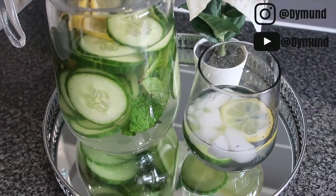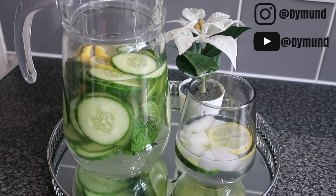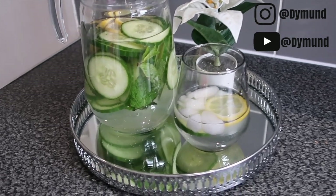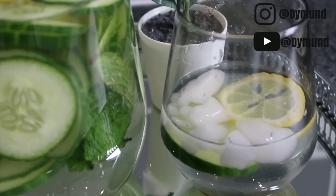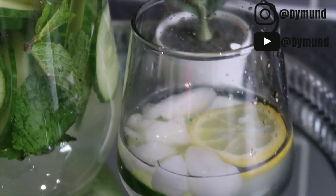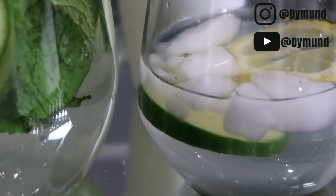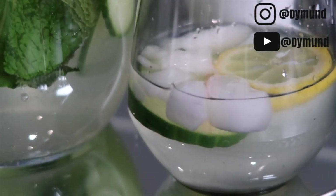Drink this every morning and you are going to see a difference in your weight loss — you are going to slim down. Bearing in mind you must exercise as well, and do your very best to change your eating habits. With all of those things together, you will begin to see results in less than three days. I've been drinking this for many years and I've definitely seen the benefits. I hope you guys enjoyed this video — please do not forget to comment, to like, and to share, and I will see you in another video. Thank you for watching!